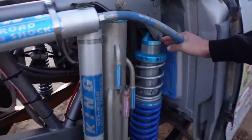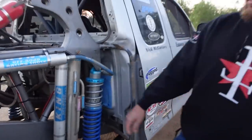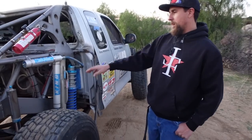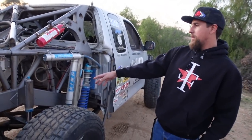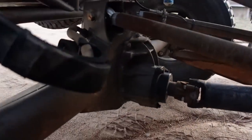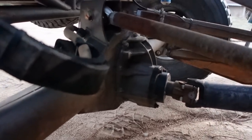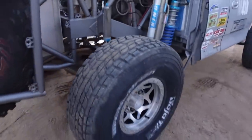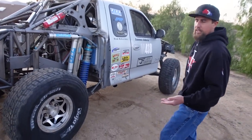We're running Walker Evans beadlocks. On the rear we're running a 3.0/3.5 bypass, a 2.5 four-inch-stroke bump — King of course — and then a Camburg four-inch chromoly housing with a Gear Works third member put together by my buddy Kevin Lawrence. It's got a 10-inch ring gear and a Jimco 36 spool. The driveshaft was done by a local guy in Elsinore and the angle is set right.